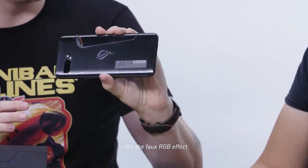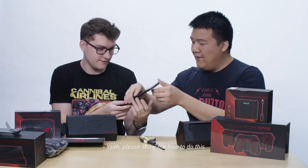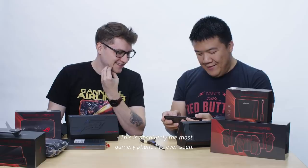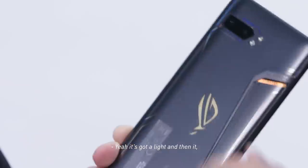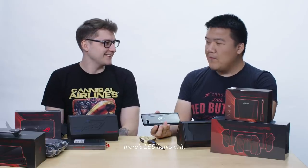It's the faux RGB effect. But you can also squeeze the phone and it'll turn on the real RGB. Extreme gaming. This is absolutely the most gamery phone I've ever seen. There is full RGB — it's got a light, and all these little pieces of metal embedded into the chassis will reflect the RGB light. That's very nice. It's not a gamer rig unless there's LED lights in it.